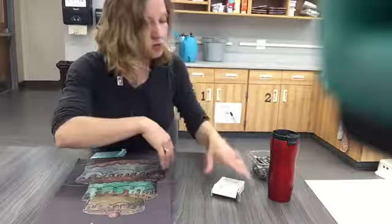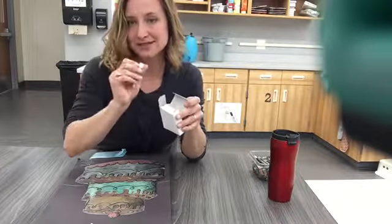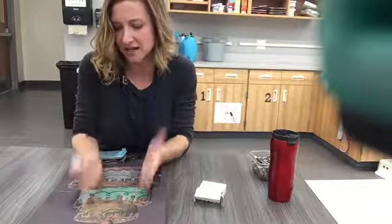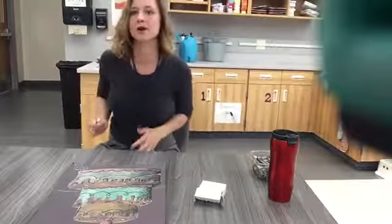Now that I've done all those steps, raise your hand and I will come give you an oil pastel. Then you'll begin working on those highlights. I'll show you what it looks like to actually add a highlight onto one part of your cake.